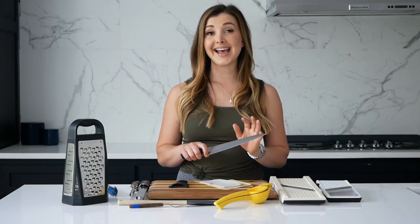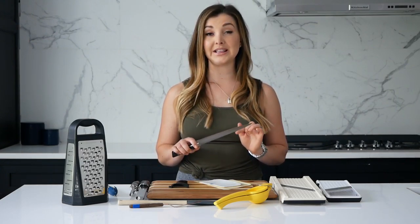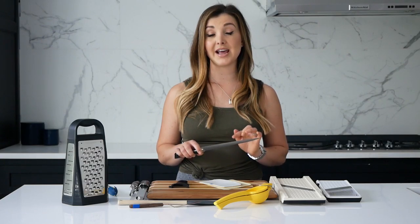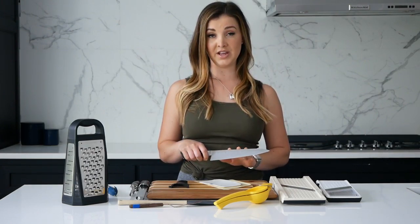However, the most important part is making sure that it's sharp. I will do a separate video linked below on how to properly sharpen your knife — that is key. Again, you do not have to spend a ton of money, but investing in a good knife from the beginning will last you years and years.